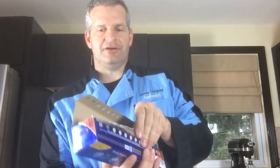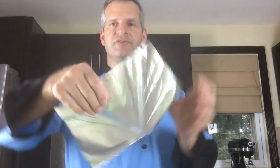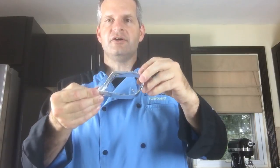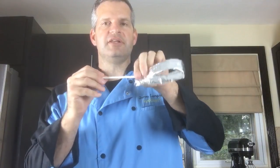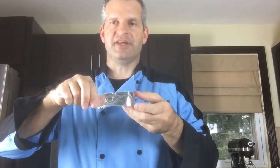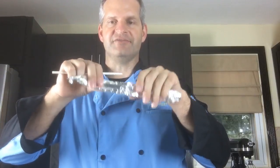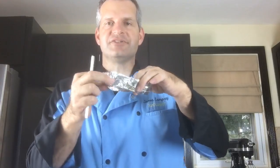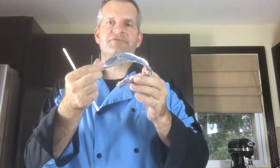How can you achieve the same thickness with no mold? One of the things you can do is take some foil and fold it like this. Now you've made a round lollipop shape. You can take a lollipop stick, put it in there like this, shape it whatever way you want, and put it down on some wax paper and it'll work out.